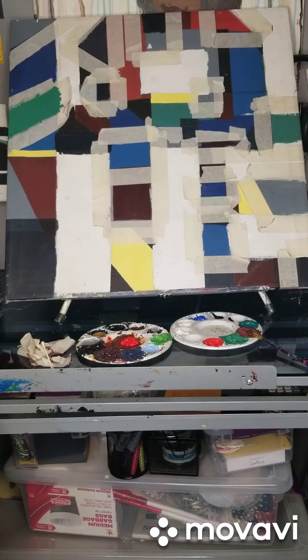They go all the way over the edges as well, because this thing from edge to edge is going to be painted. I like to do the borders and stuff.